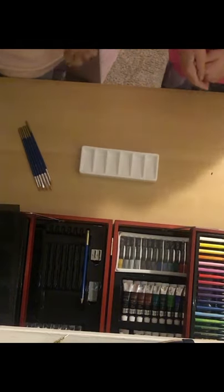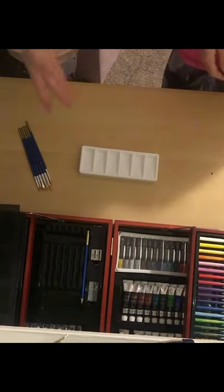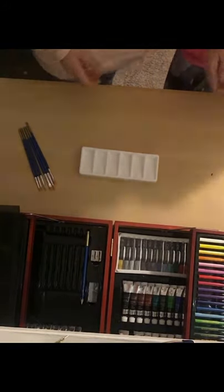What's up guys, welcome back! Today we'll be painting with my new paints, as you guys can see right here. I got a bunch of new paints for Christmas, and so today we'll be painting perfume bottles.